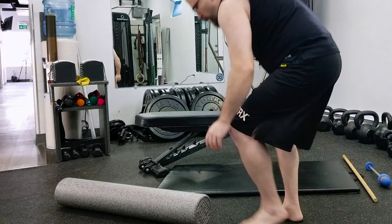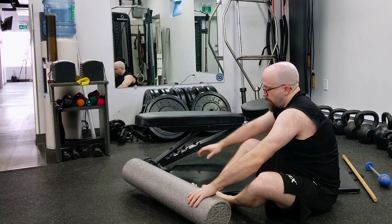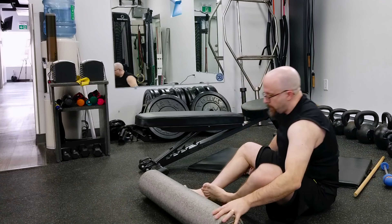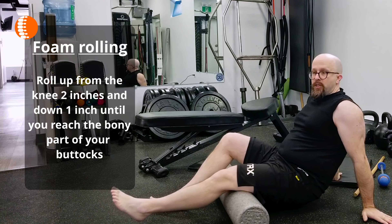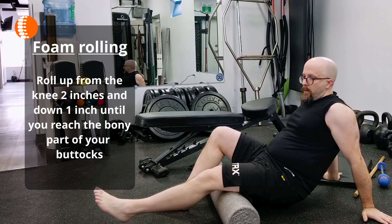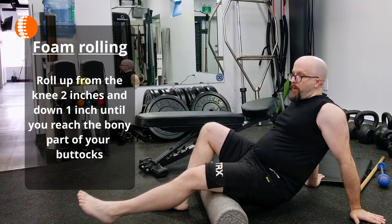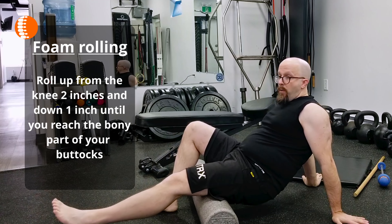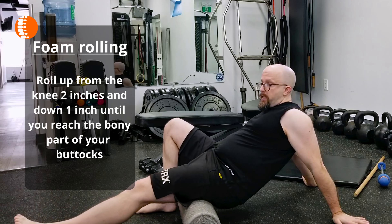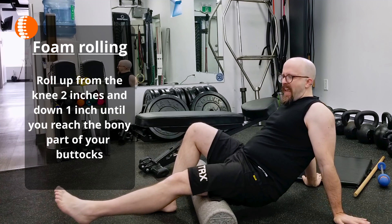So let's look at a few ways that we can do that. Most people are familiar with foam rolling. We can get our foam roller and get up on the hamstring and we just start massaging it. You can see I'm slowly working my way up to the bony part of my butt all the way up. And what you might discover is some spots that are tender.